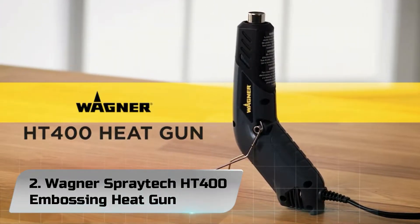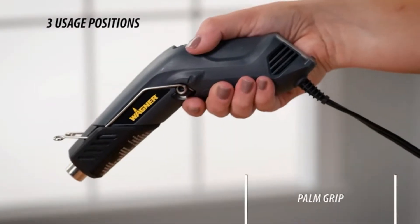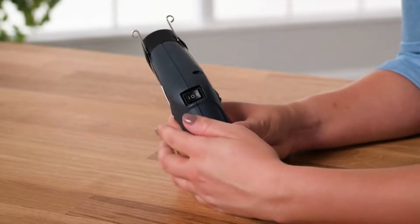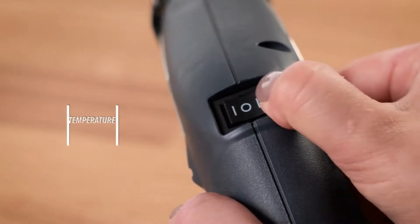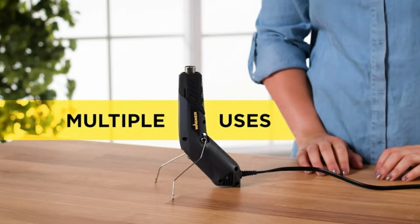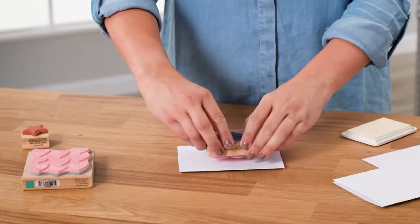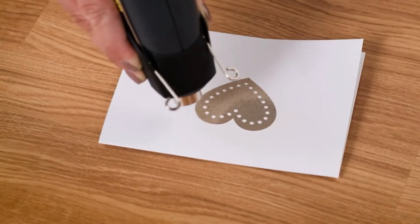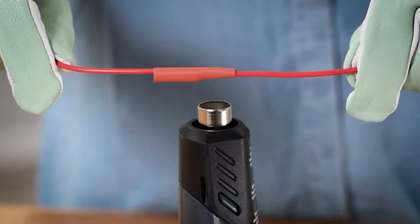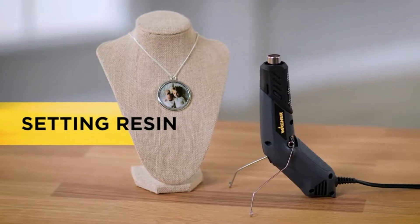Number 2. Wagner Spraydeck HD 400 Embossing Heat Gun. If you're looking for an affordable heat gun for DIY tasks, the Wagner Spraydeck HD 400 is the way to go. It can't reach the same high temperatures as some of the premium heat guns, but it gets hot enough for stripping paints and other similar tasks. It has two temperature settings — high 680°F and low 450°F. The only slight downside is that it doesn't have variable temperature control, so you're limited to those two temperatures. On the plus side, it's designed to be much smaller than most heat guns, so you can fit it into tight spaces and be more precise with it.